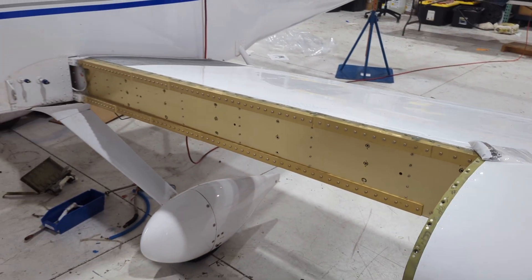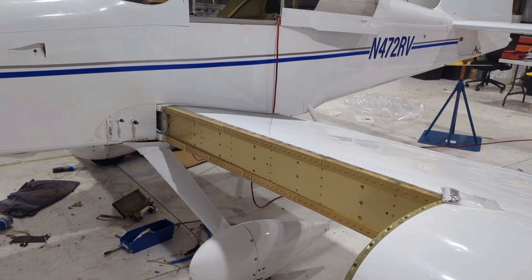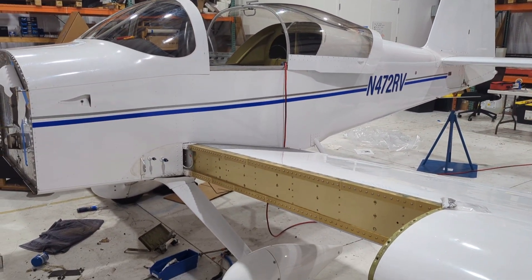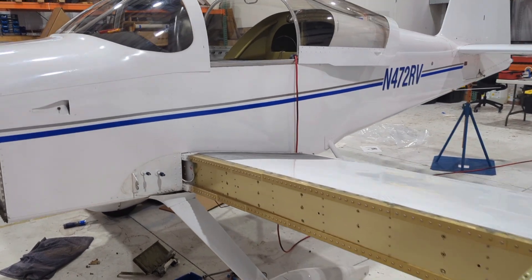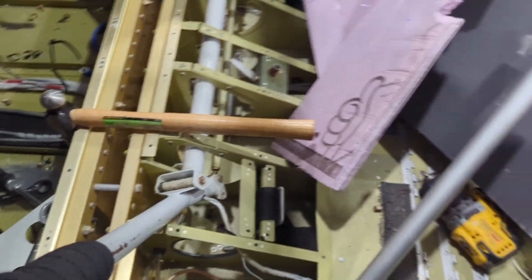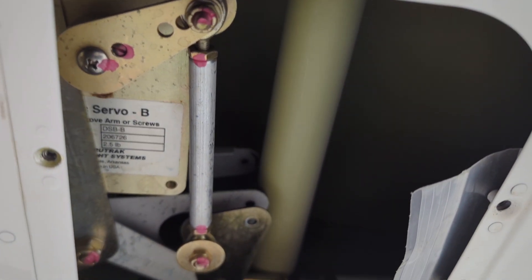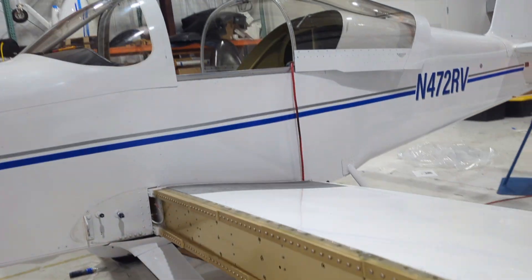I would say this whole tank removal process probably took us — I had two guys working on this — myself and the owner of the aircraft, John — about two and a half, maybe three hours for both of these tanks. You have to get that aileron push rod out of the way, and that requires you to disconnect it here at the stick, in addition to removing it at the bell crank. This is the farthest-out inspection cover, and this one actually has some brackets and a servo in there for an autopilot system, but we had to disconnect both ends of that push rod and move it out of the way.